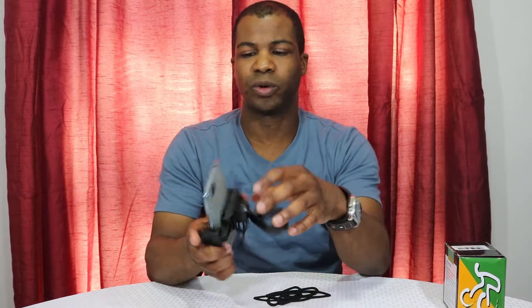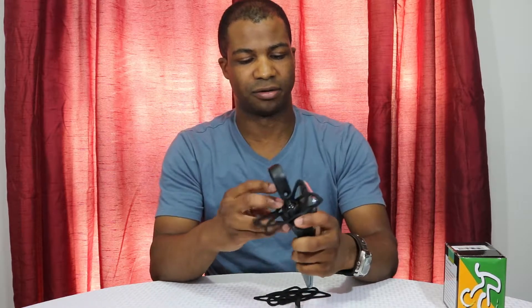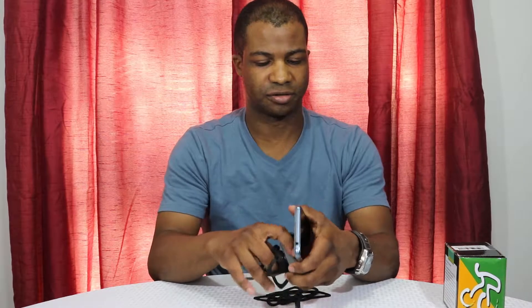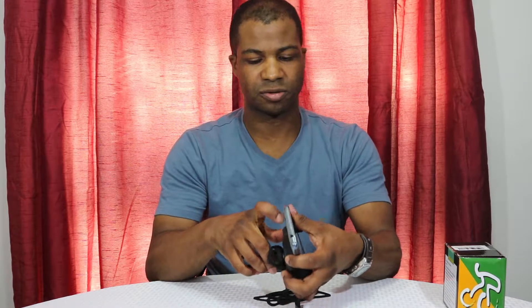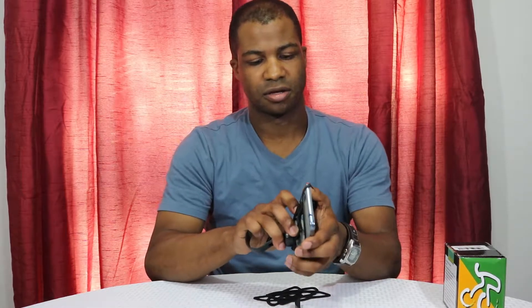That was pretty easy to do, so no problem. Whenever you use this, it's pretty simple. All I had to do was first loosen the lock nut on the bottom, then take the little ball head, pop it into place — you hear a little pop sound — then tighten it down and it doesn't pull out.